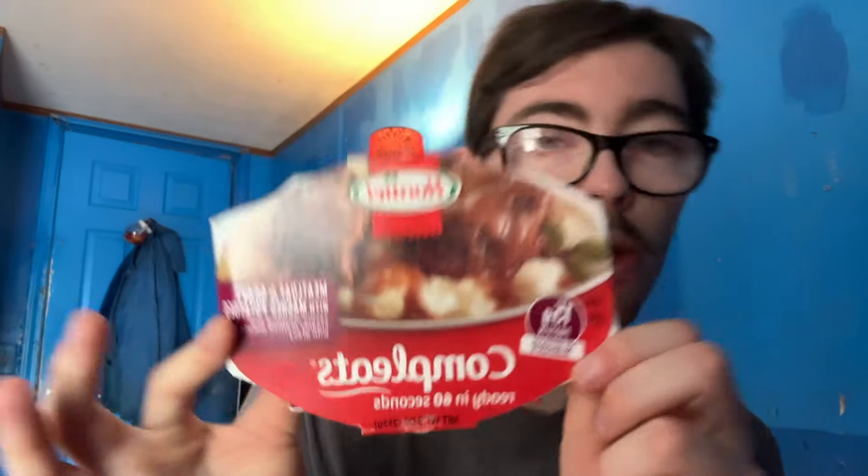It's a whole meal — a complete meal — hopefully this is as good as the spaghetti. I'm also trying these brand new barbecue cheese puffs. I've never had them. I saw them at Dollar General so I'll try them out. Without further ado, let's pause the video, read the nutrition facts, and get into this review.